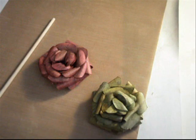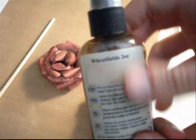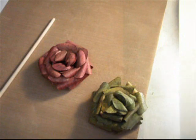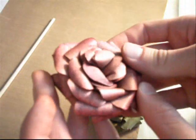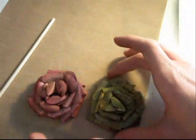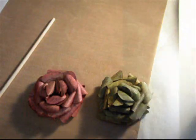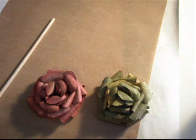After that, I like to take a little bit of the Wheatfield Glimmer Mist by Tattered Angels, shake it up, and do a couple of spritzes over the top. That really gives it a shimmery sparkle — it adds a nice sparkle to it. So that is the technique, you guys. Thank you so much for watching and I hope you use these on your projects. Have a great day!